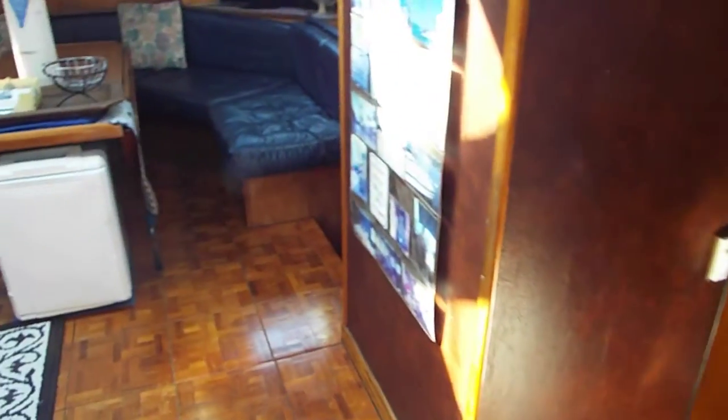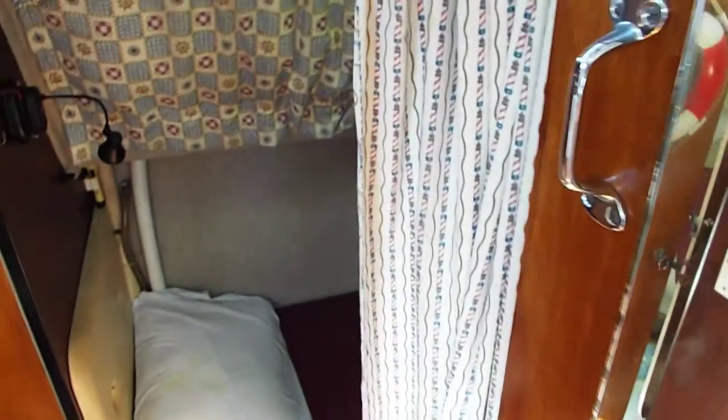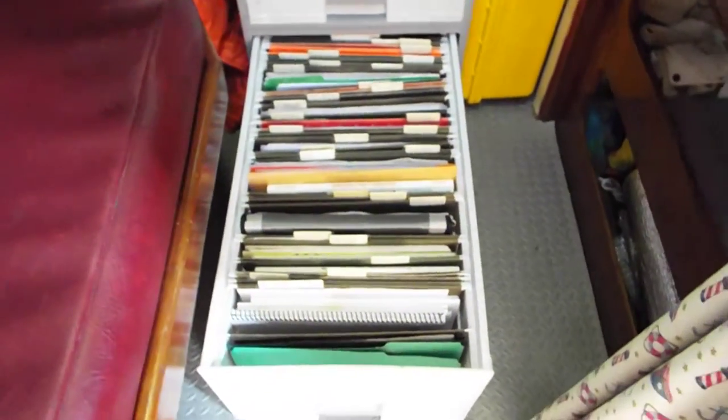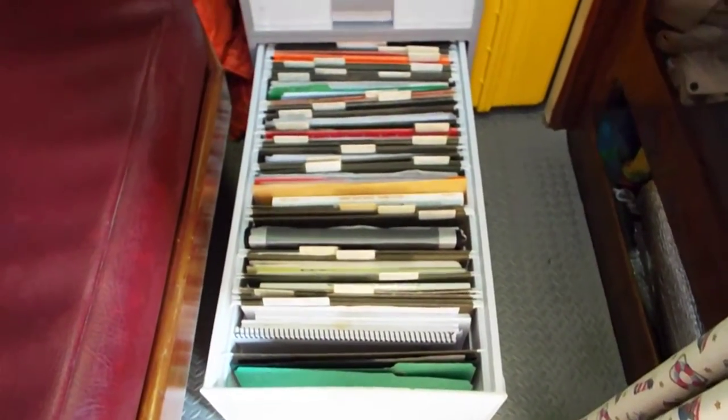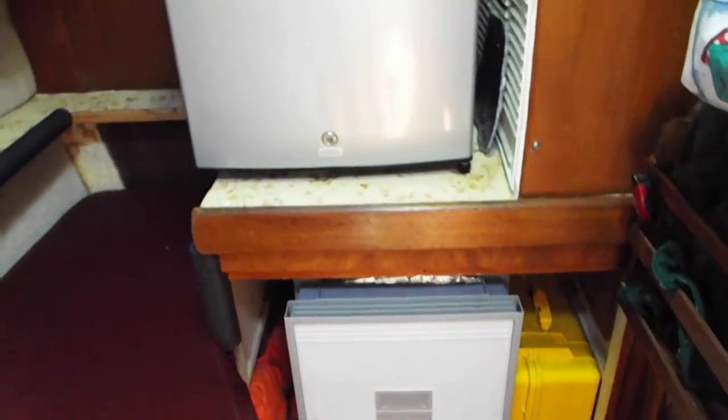We'll go down now into the starboard quarter berth. There's a full-length mirror here that the ladies all like. Now this is a two-drawer file cabinet — all of those files involve equipment on the boat. I keep everything along that line.